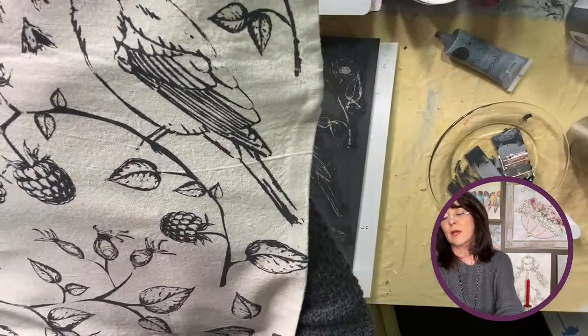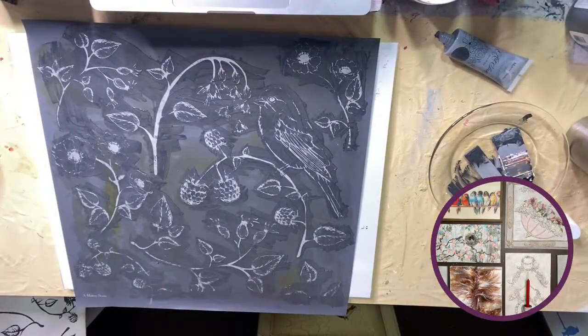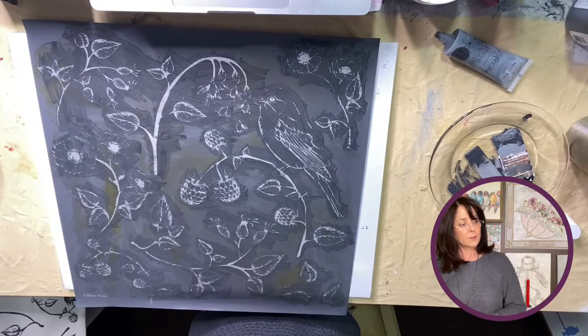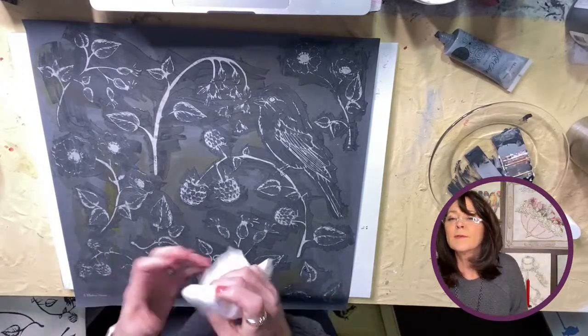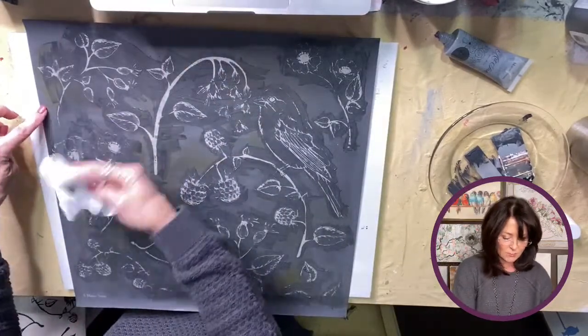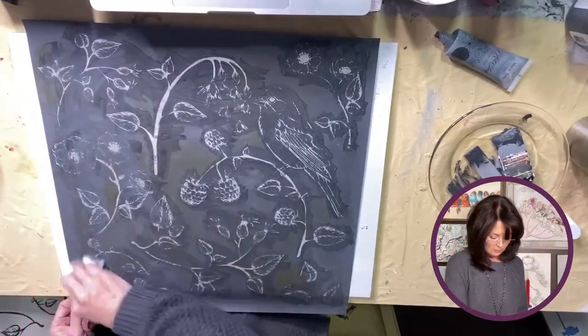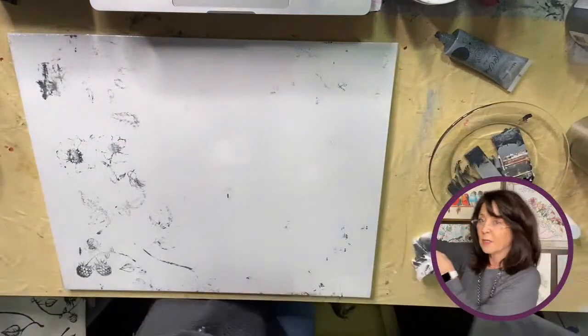Isn't that cool? Look at the detail on that — I really love it! So again, this stencil is an 18 by 18, and the pillowcase is 18 by 18 as well. You could also do it — let me go put it in a bucket of water, I'll be right back.